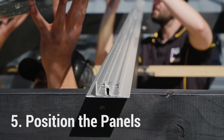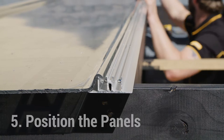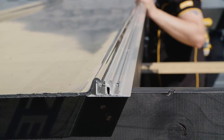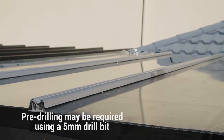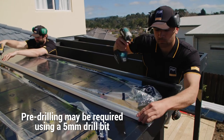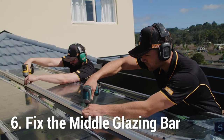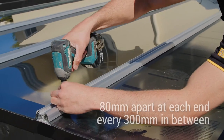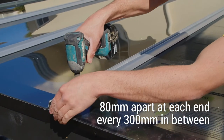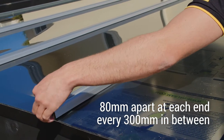Place the panel between the two glazing bars. Make sure the panel is correctly seated along its whole length. Care must be taken not to scratch the panels. Position the middle glazing bar onto the bottom glazing bar and the edge of the panel. Fix the middle glazing bar with the screws provided through the pre-drilled holes and into the bottom glazing bar. It is recommended to position two screws at 80mm apart at each end and then at every 300mm in between.